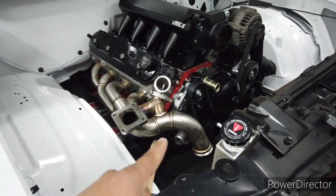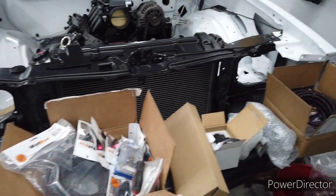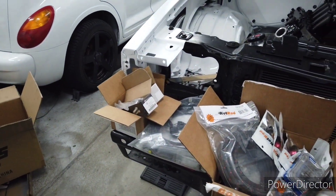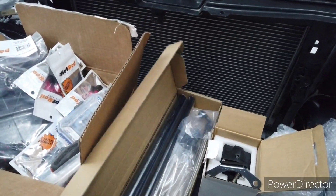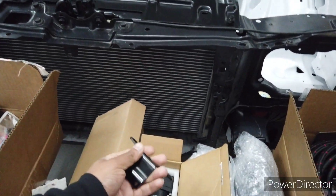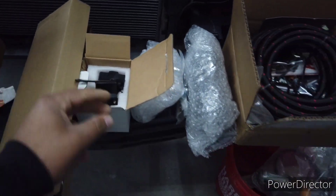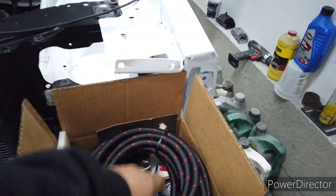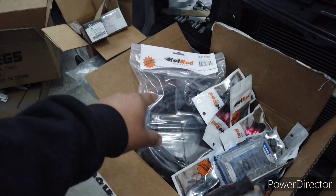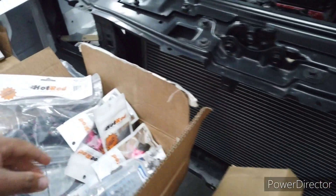I'm looking at the thermostat replacements but in the meantime I have all the fuel system stuff laid out. I'm not sure how much I'll get done today, but the plan is to throw the fuel rails on. I just got the mount for the fuel regulator so I might get all that mocked up into place. I have dash-8 PTFE line for the feed and dash-6 for the return.